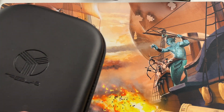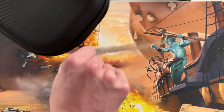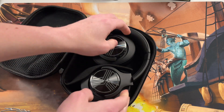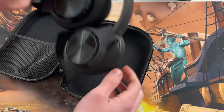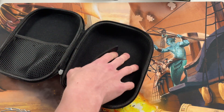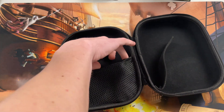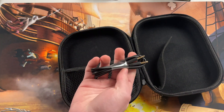They come with a really nice sturdy travel case, so you don't have to go find one that maybe fits or anything like that. It's nice and sturdy and secure. They'll fold up just like this and sit inside the case, and there's a little mesh velcro pocket that also holds the cable.